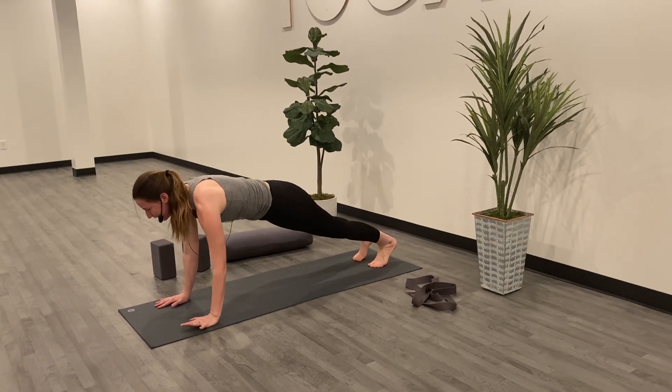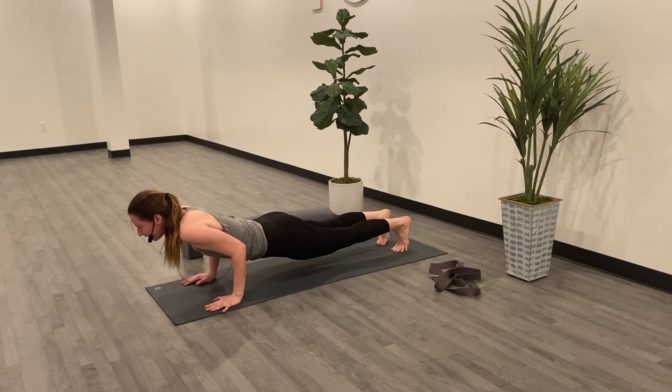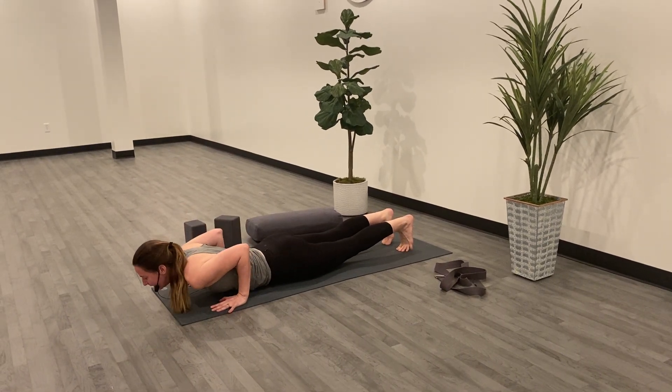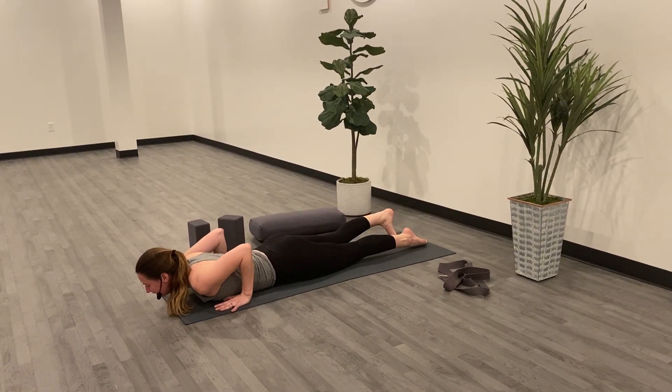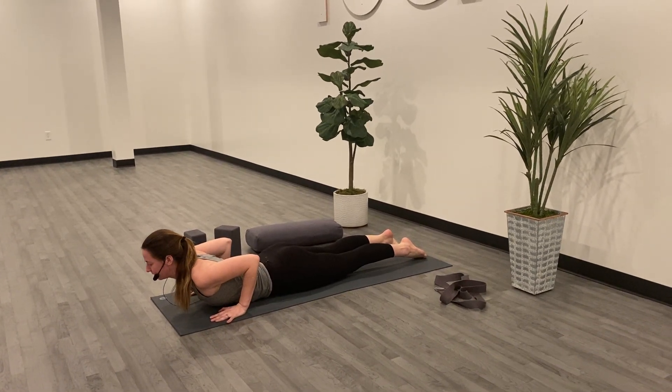Engaging the core as you exhale, pinning your elbows towards the side. You're welcome to drop the knees. We'll lower slowly all the way to the belly. Once you find the belly, untuck the toes, roll the shoulders back, and lift your chest for Baby Cobra.